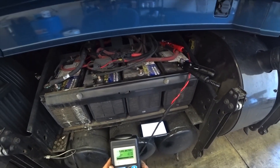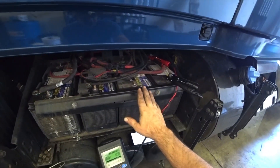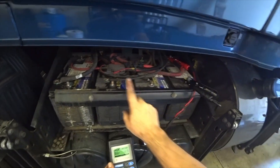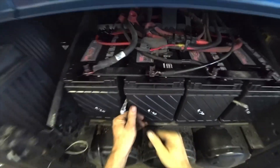Two batteries are saying replace. I have two batteries - one and another - that are in the 700-plus cold cranking amps range. This one over here is at 560 and this one is at 9 cold cranking amps. I'm going to look at what we have laying around here for replacements.